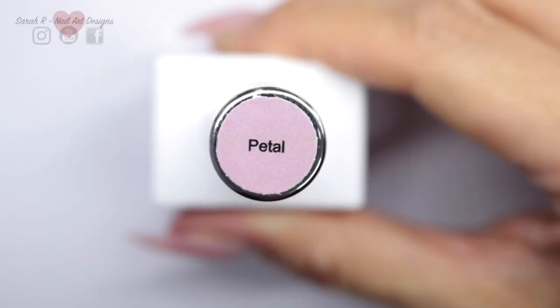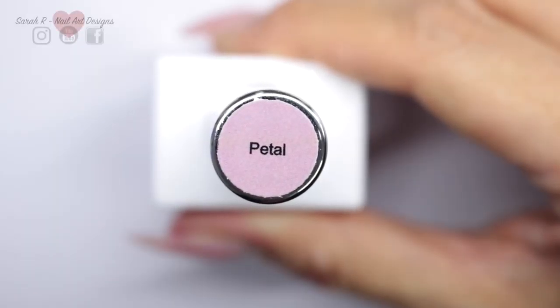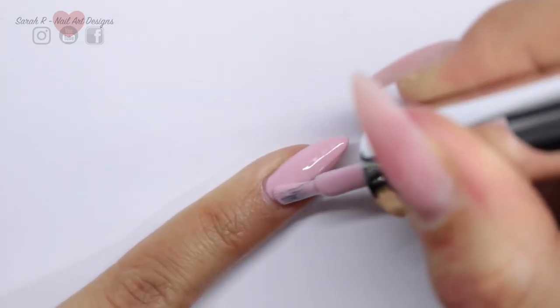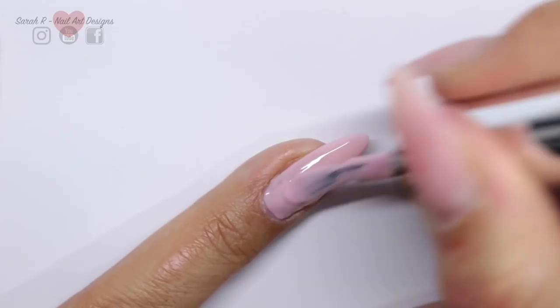I'm using this beautiful color from The Gel Bottle Ink called Petal. I'm going in here with my second coat, and then once that's all completed I'm going to cure that in my lamp.